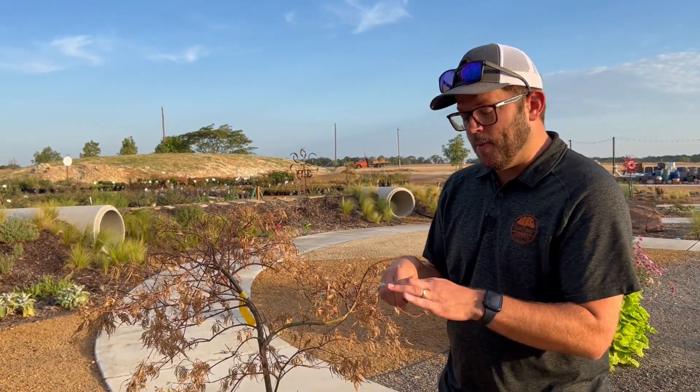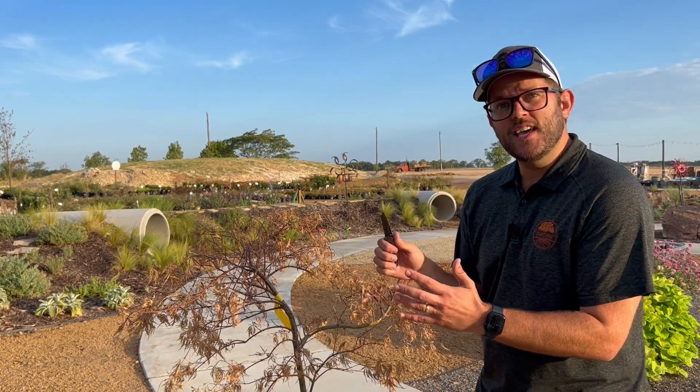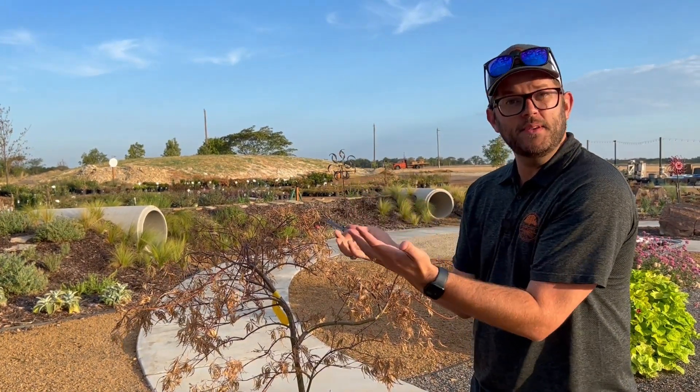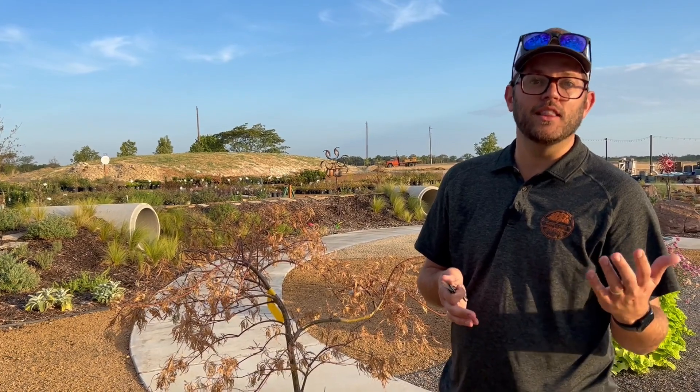What you're going to do is take a simple pocket knife and do what we call a scratch test. You're going to scratch a very thin layer of the bark, just enough to peel back and see what's happening. What we want if this tree is alive is a nice white, almost green around the edges tissue that's a little moist — that means that tissue is live and well. Now if this tissue is more brown, a little dry, you're likely not going to have a live tree.